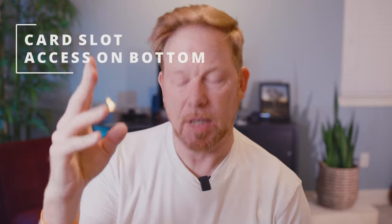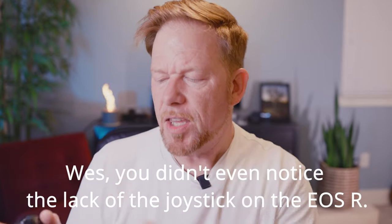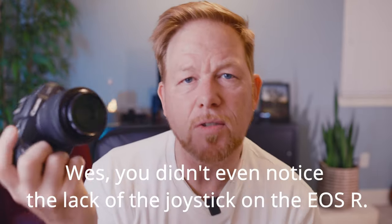The SD card slot is on the bottom — we covered that. And finally, there's no joystick. You didn't want a joystick anyway if you're in the consumer market. But the little EOS RP — you're amazing, I love you. It's a Canon mirrorless camera and it's awesome, high quality.